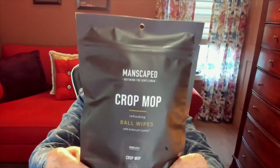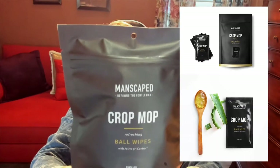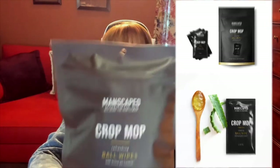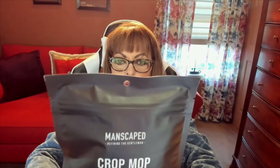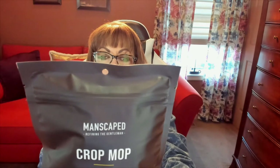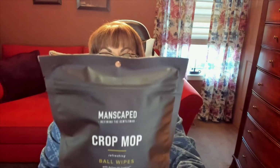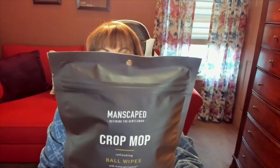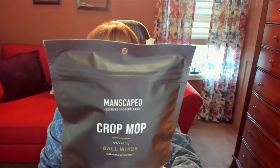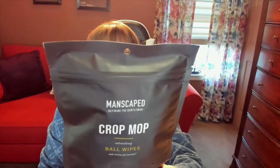The other thing I got are ball wipes. As you can see they're right here and they're called Crop Mop. These are anti-chafing, deodorizing, moisturizing ball wipes — perfect for on the go. What you get inside are 15 individually packaged pH-balanced ball wipes and they are designed for easy travel, quick on-the-go use, and they will keep you dry all day. You'll be clean, fresh, and ready for anything.